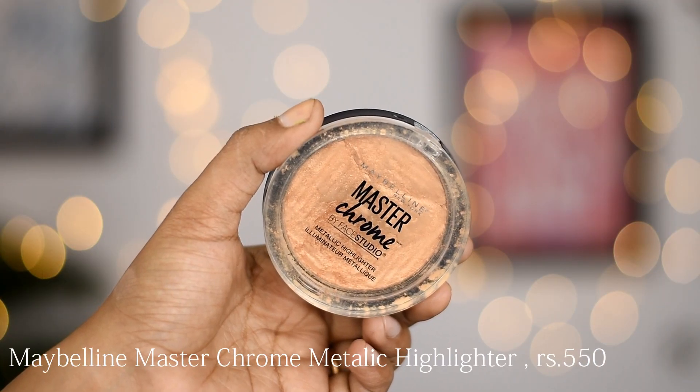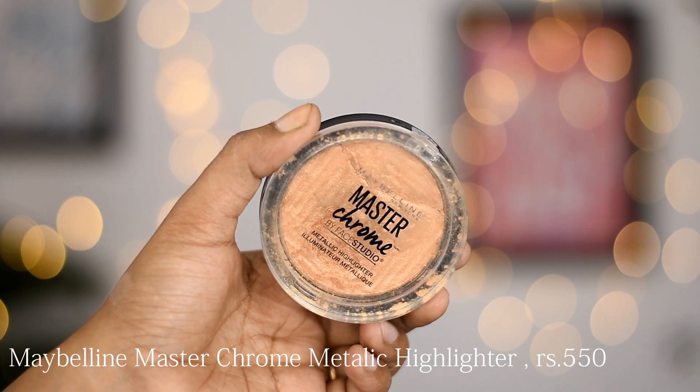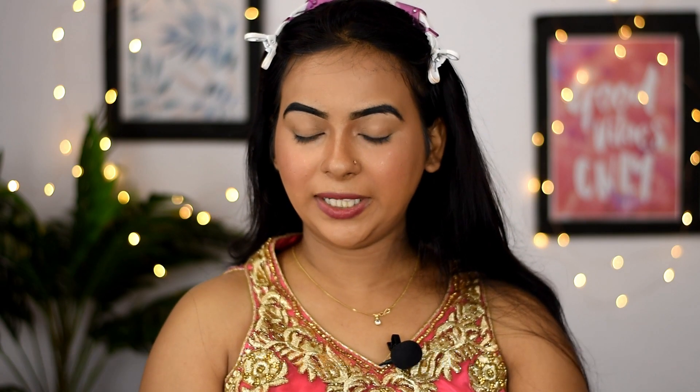For my highlighter, I'm using the iconic Maybelline Master Chrome Highlighter in the shade Molten Gold. Look at the condition of my highlighter — it's completely broken because I've used it so many times. It's my go-to drugstore highlighter.